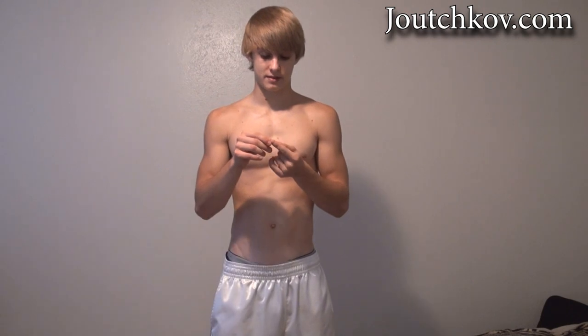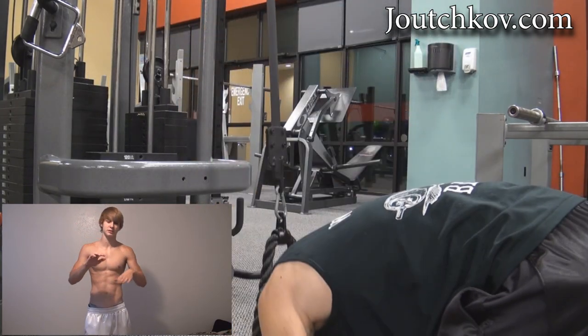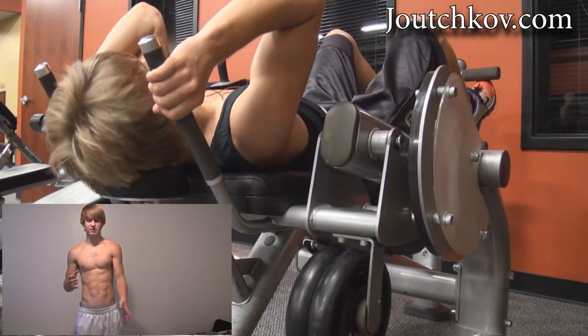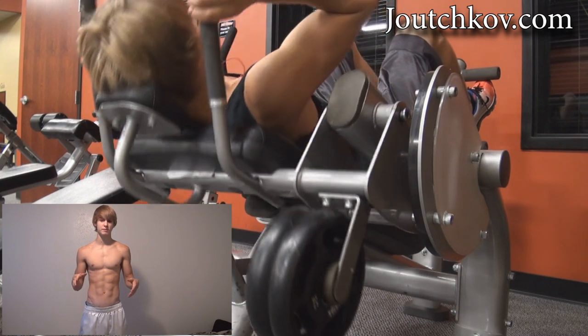I recommend you try these out — here's me demonstrating it. And here's another workout that I'm doing: weighted crunches. It's a little machine that has little plates on it. You can put like 10-pound weights on there and do crunches, weighted. I do about 12 to 15 reps on that.